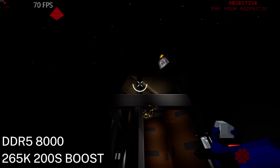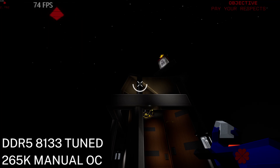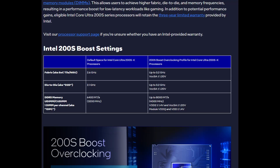With my DDR5 8133 C38 tuned settings, there is a 12% improvement from stock. 200S boost lost a frame in this instance but it seems to be within the margin of error. With my DDR5 8133 C38 setting along with my maximum CPU overclock, the FPS is 74. Going from 64 to 74 is an over 15% improvement, which is pretty nice — a bigger percentage difference than going from an RTX 5070 Ti to an RTX 5080. In this game, the 200S boost D2D and NGU overclock didn't help much, but the RAM overclock allowed for a big improvement.